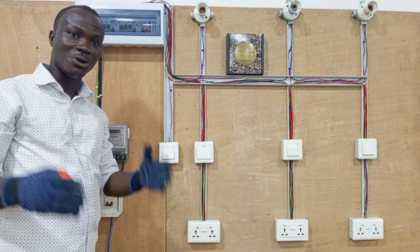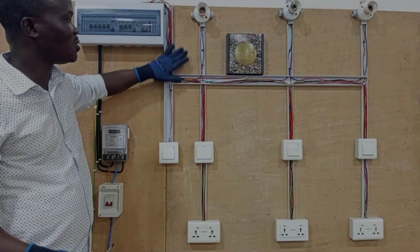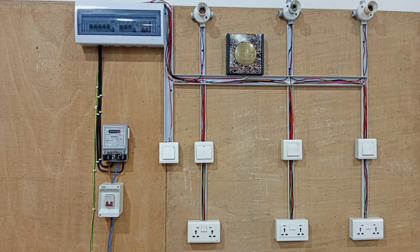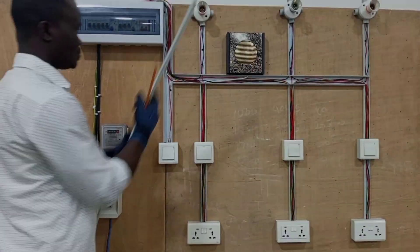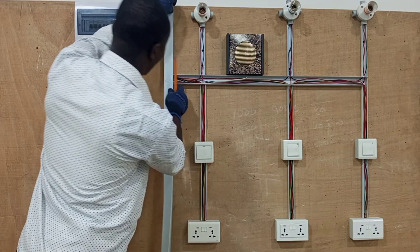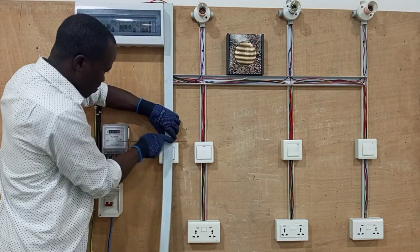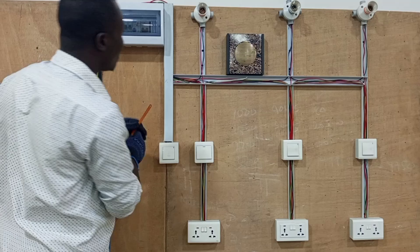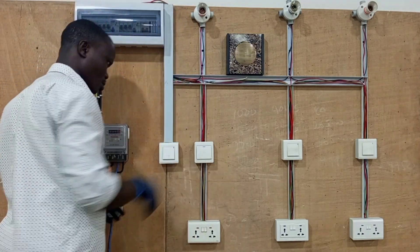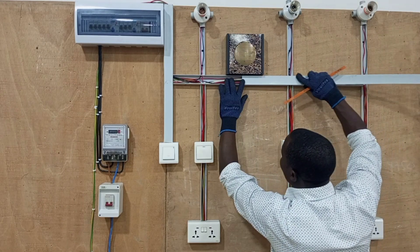Alright, so now we are done covering all the accessories and we move to the trunking and cover all the trunking. This is very important to note: during the installation of the trunking, when you measure the various lengths of the trunking for installation, you don't cut the trunking together with the cover, so that after the whole installation, during the covering of the trunking, you cut as you cover the various lengths of the trunking.